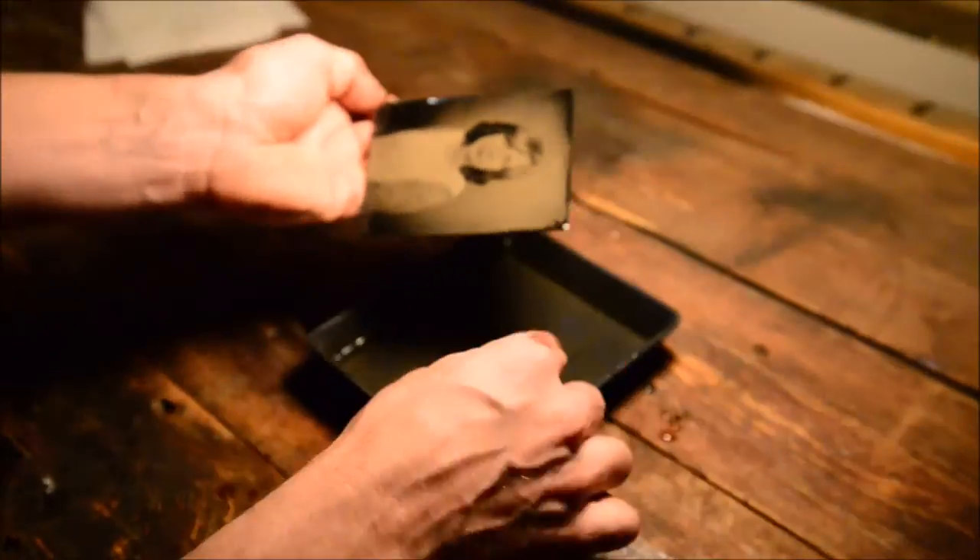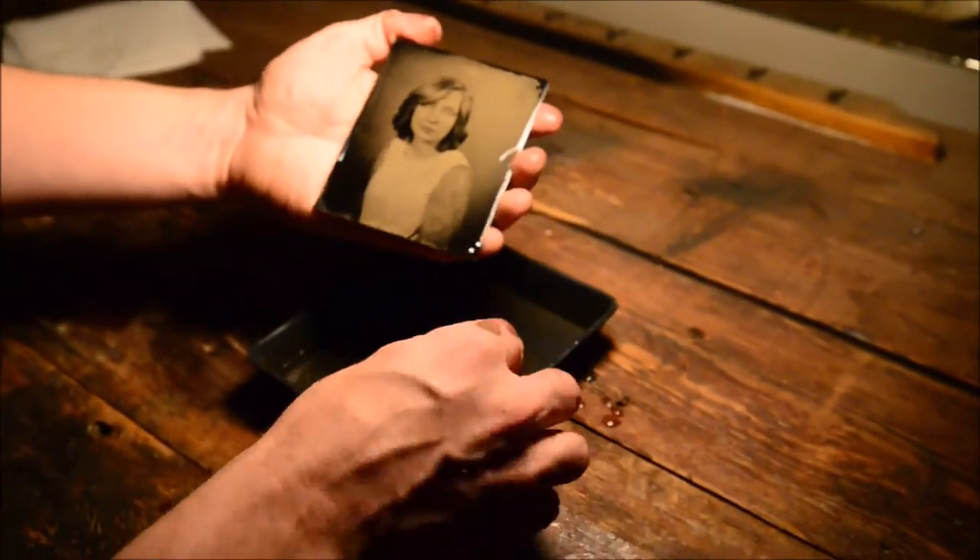After that it goes through a series of washes and gets varnished and sealed for time.